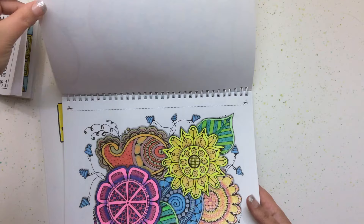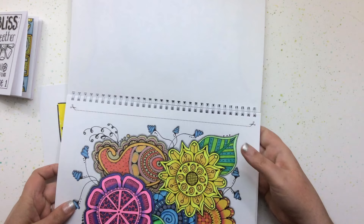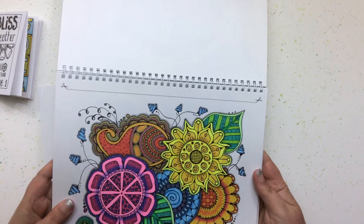This one I really like — I have to move it in the light a little so you can see all the gel pen effects. I did a lot of gel pen blending in this one and it turned out really pretty.